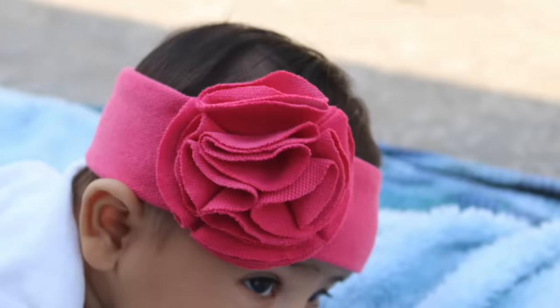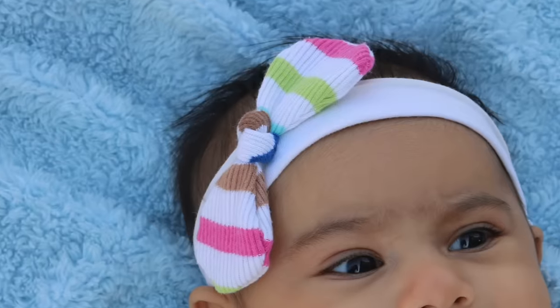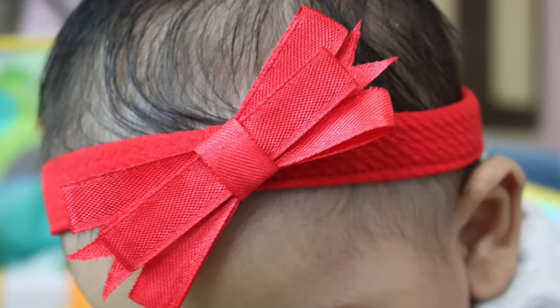Hi guys, Ishpreet here. Welcome back to Slick and Natty. So a few days back I posted a video on DIY headbands for girls that you can make from old t-shirts. And many of you requested that I should do a video on headbands for baby girls. Babies look absolutely adorable in headbands. And in today's video I will be showing you how you can make these at home yourself for your cuties.